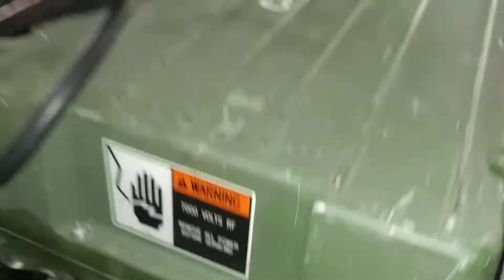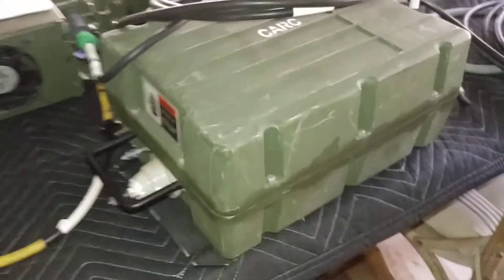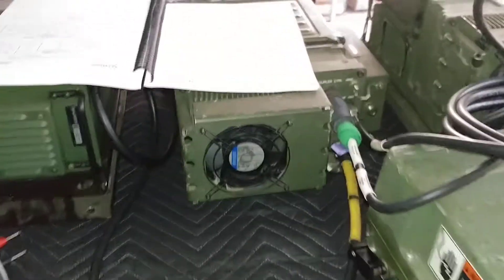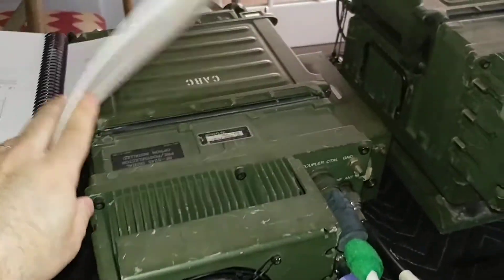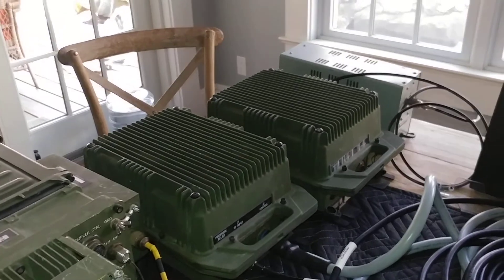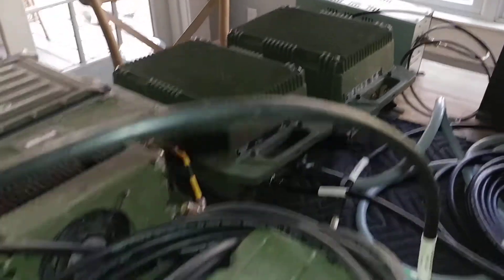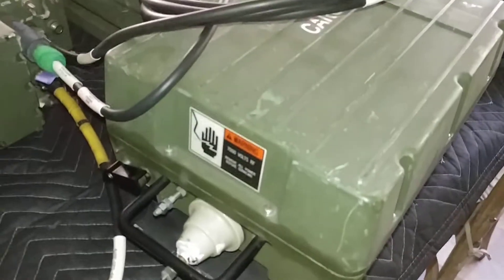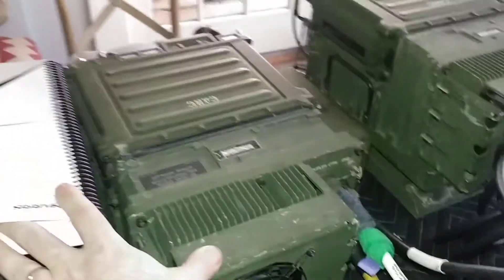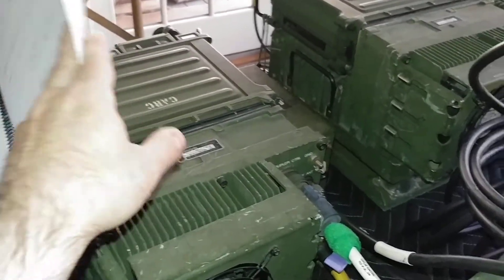I wanted to get this one connected up because it's easy to get working and just make sure that everything else on the radio and amplifier are working. Instead of looking at these new items, which are sort of unknowns, I wanted to use a known working antenna coupler. So we're using this one right now, this setup, which is the one I've sold.